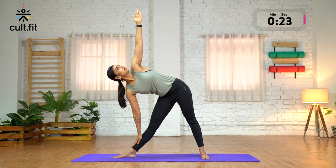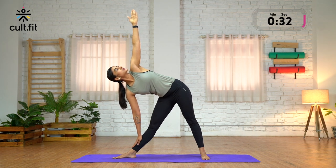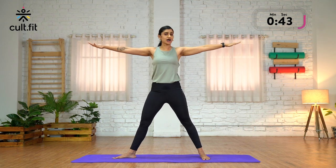If you are comfortable, look up at your left thumb. Breathe here, keep both your legs straight, hold for 5 counts. As you inhale, keep your knees soft. Slowly come up. Let your arms remain there.